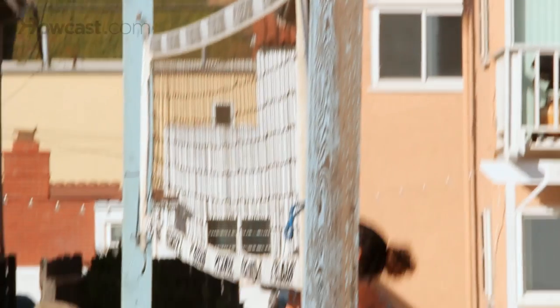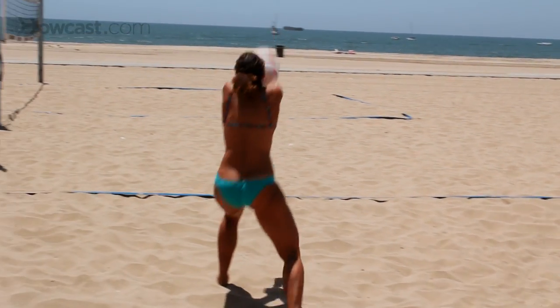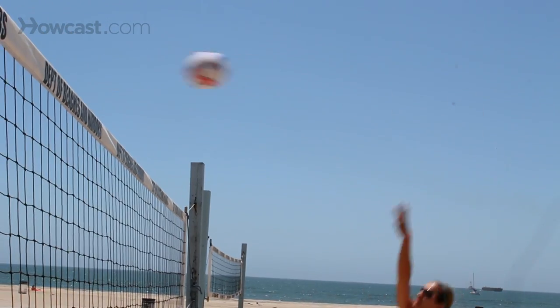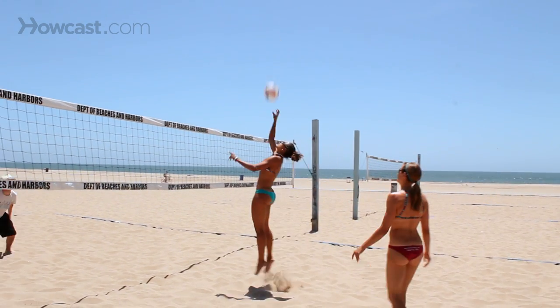When you're playing defense, typically you have a blocker — that's the person up at the net ready to press their hands over the net — and then the person behind them filling in the space that they're not covering. That's the defender. Sometimes you have both people playing defense. That's called two-down defense, and both people are kind of in the serve-receive position, left and right side.